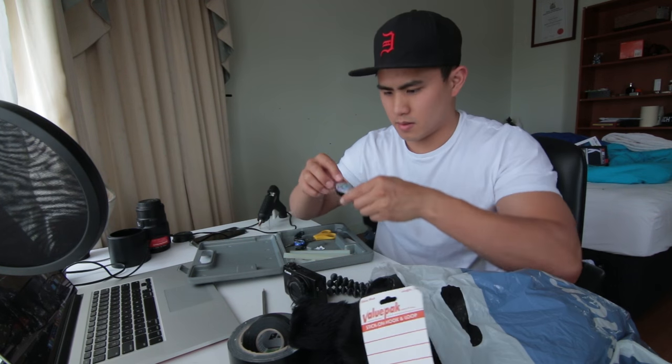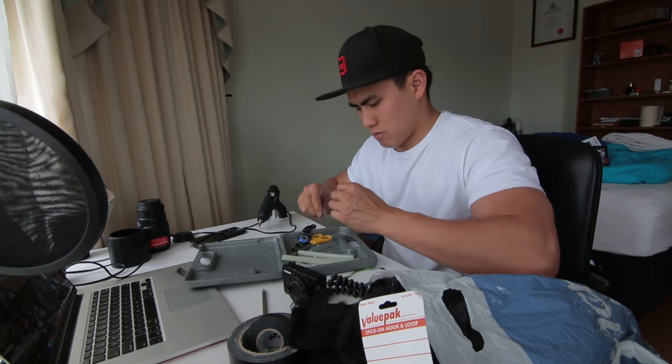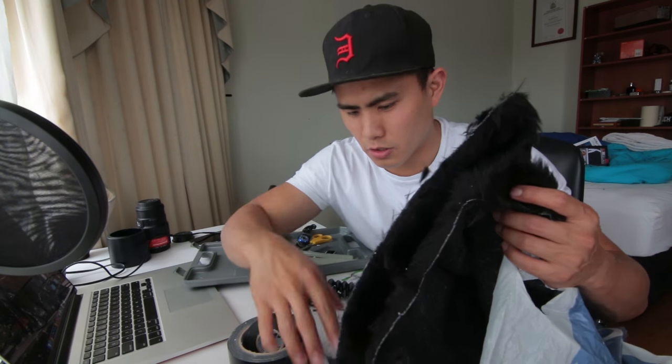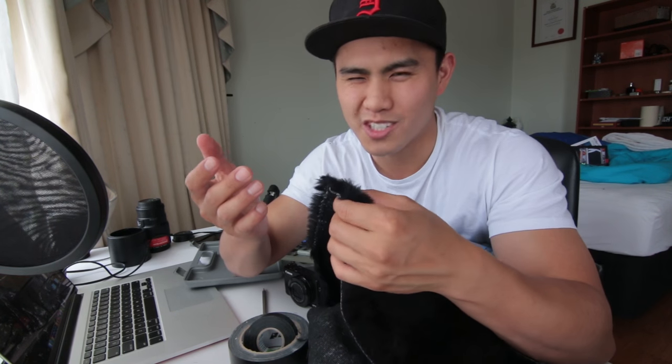Now I just have to do the same thing for the furry bit. It will look like so. Now I just have to cut — the lady said I can't just buy a tiny square, so I had to buy the whole piece for three dollars something, which is okay.